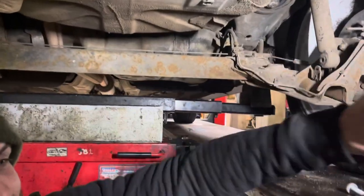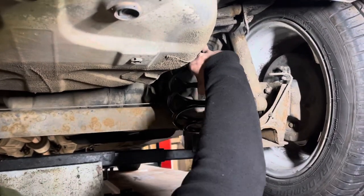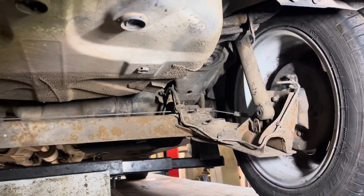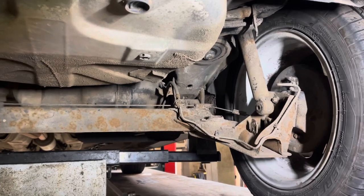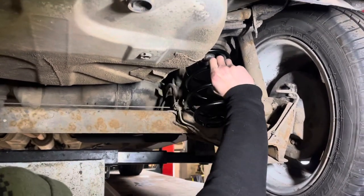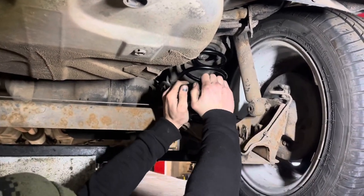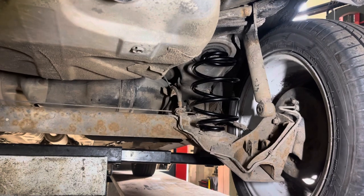Okay, so we're going to take the old coil down — there it is, it's broken at the top — and we're going to fit the new one in. It's obviously a lot smaller than the old coil. There we go, all fitted in.